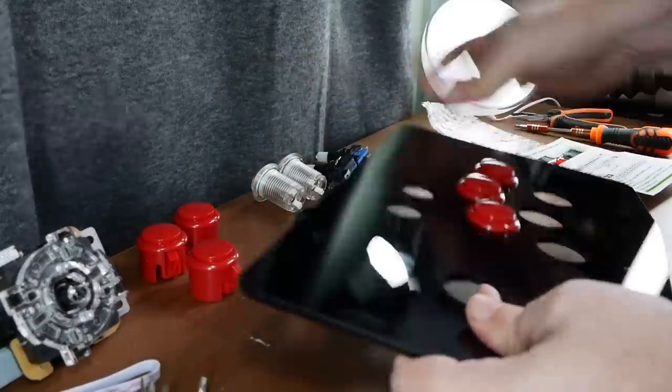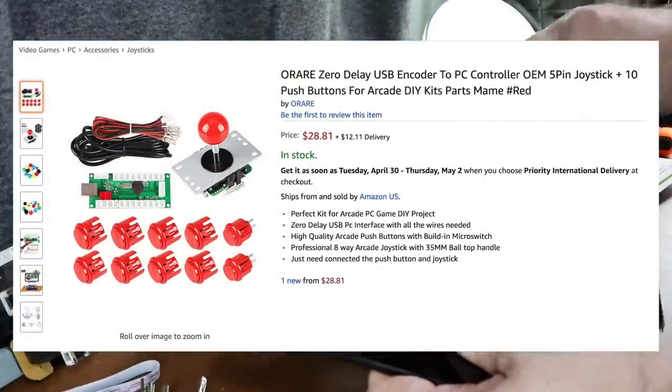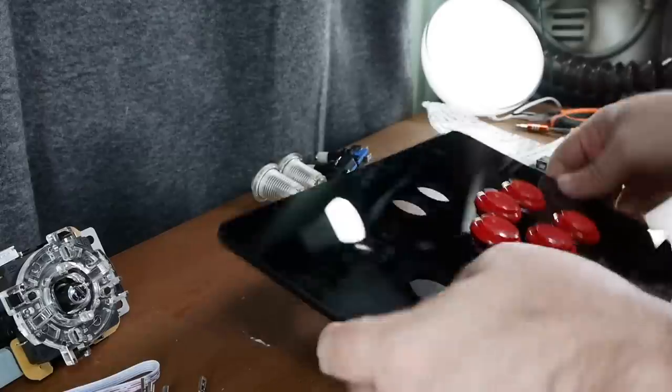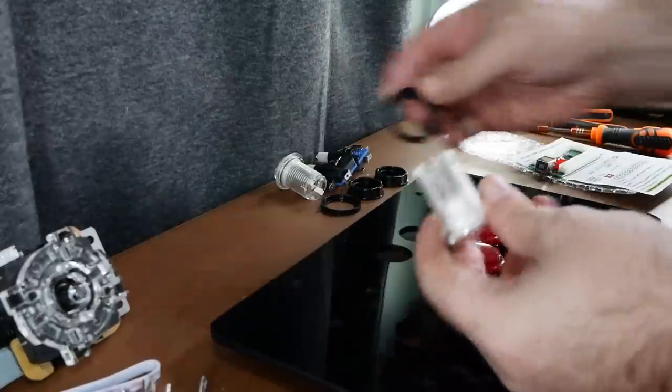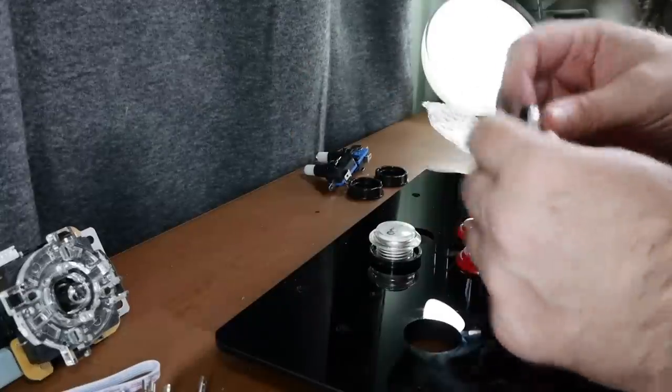I took a chance on what I suspected would be a rather cheaply made but serviceable item. Next, I spotted a listing for a full kit of parts — less than 30 bucks for a stick, 10 buttons, all the cabling, and a USB joystick encoder. So, why not? Worst case scenario, it's a bit crap, and I have a cautionary tale to tell you folks, and I'm out 30 bucks.